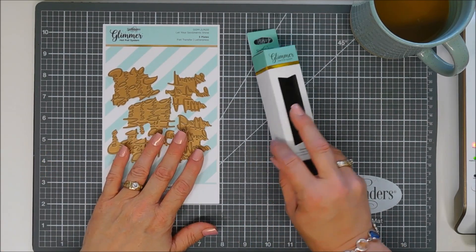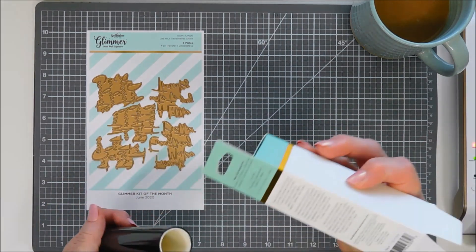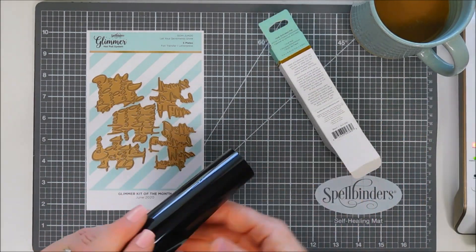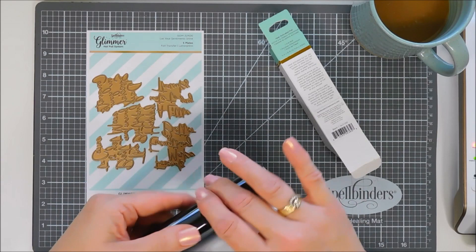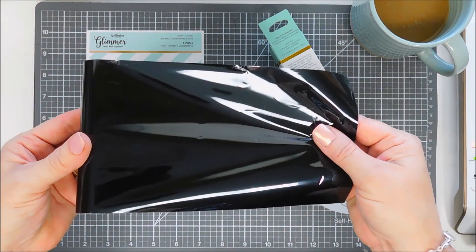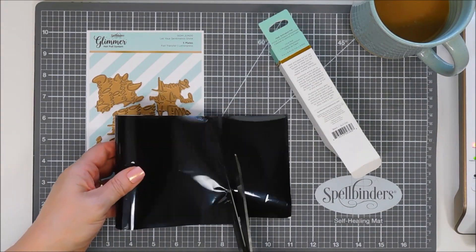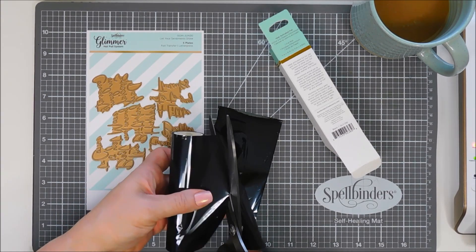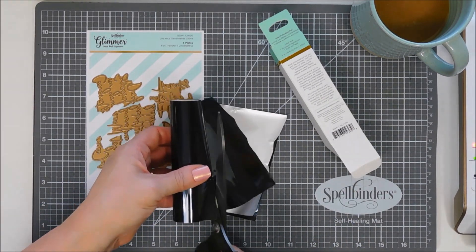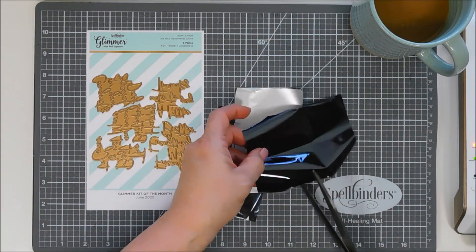This is the Glimmer Kit here. If you're unfamiliar with Glimmer Plates or the Glimmer Hot Foil System, I'll leave the unboxing down at the end of the video for you guys, but it's a great foiling system where you need your platinum six die cutting machine to use it, and the plates that I'm using are part of a club that is a monthly subscription. This month's Glimmer Plates are called Let Your Sentiment Shine, and you get five gorgeous fonts and sentiments, and then you get some black foil this month, which I think is pretty versatile, especially for sentiments.